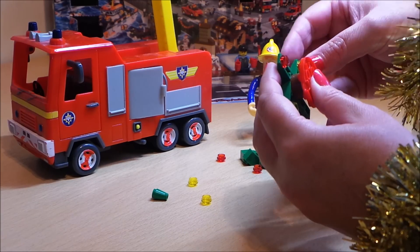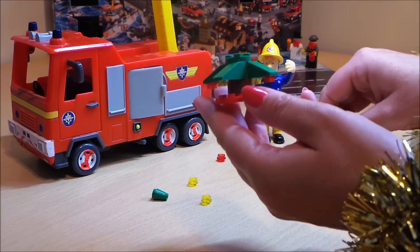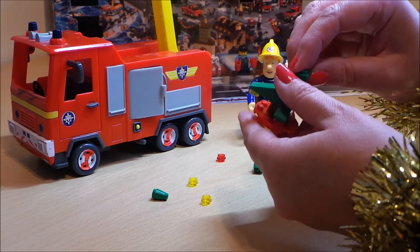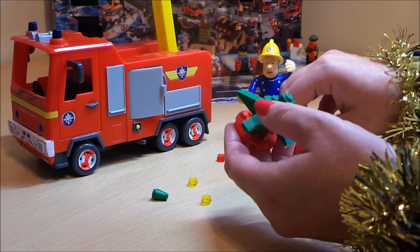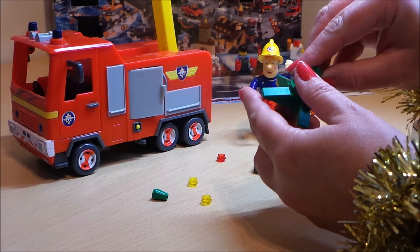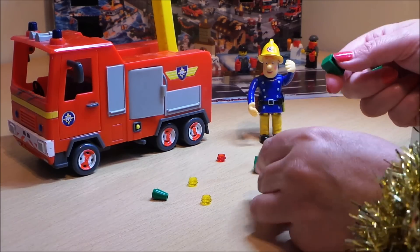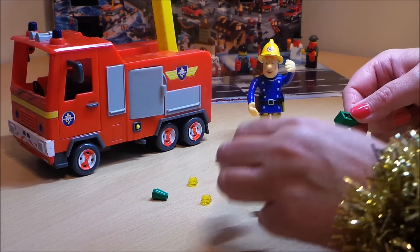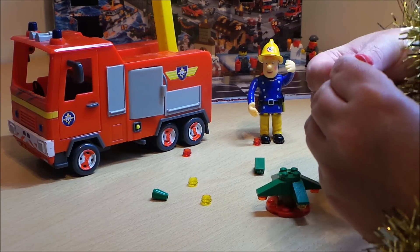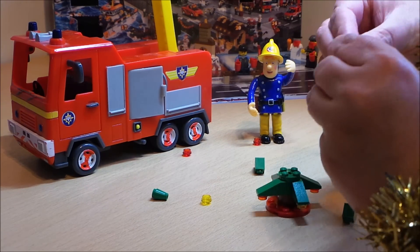Quite delightful. Just put the last bulb in and then we'll work on the next level. Actually, it's better to put the bulbs in first because as they get smaller, these pieces become more fiddly, so we'll just pop those in first.